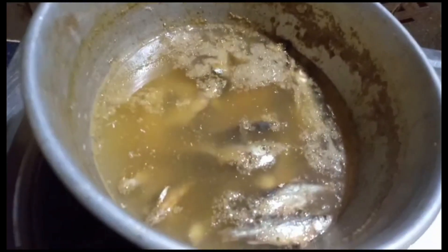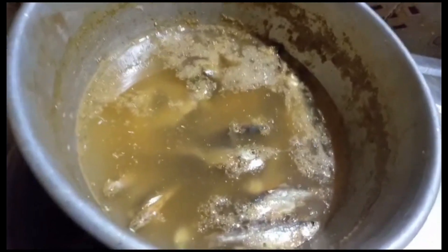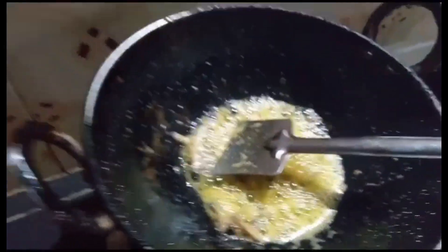We are ready to get the sauce, to order the sauce by grilling the sauce. The sauce is already prepared. The sauce is cooked. Now we are going to add the sauce.